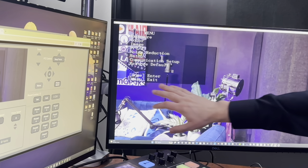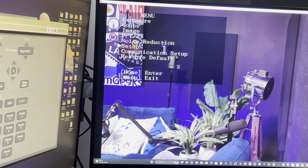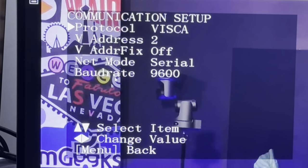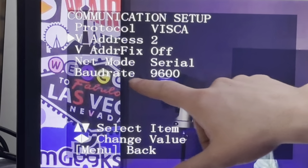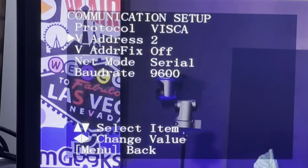Before connecting the second camera, I want to show how to set the VISCA address to address 2 so everything works properly. In the on-screen display menu, there is a communication setup area where you can configure the camera's protocol. You can see it's set to VISCA at address 2. Camera 1 in your daisy chain should be address 1, camera 2 should be address 2, camera 3 should be address 3, and so on. This is how you verify the correct baud rate, serial settings, and address so each camera responds properly.